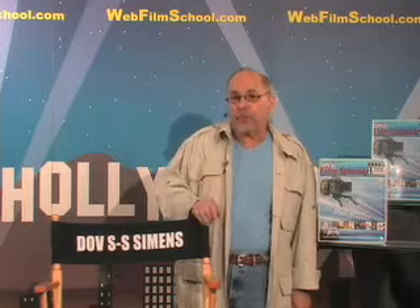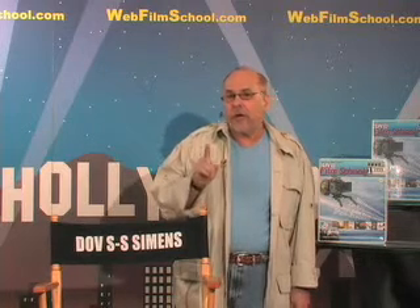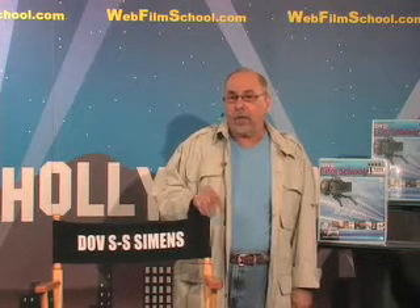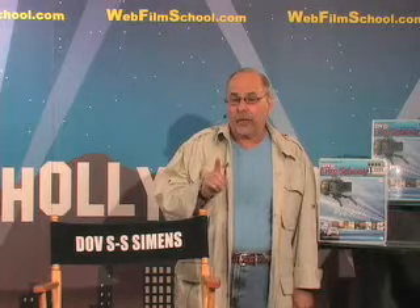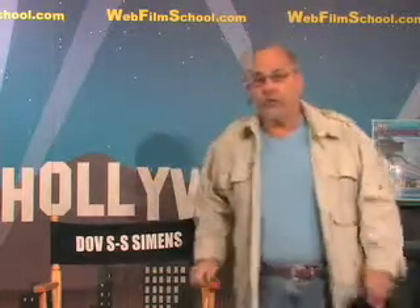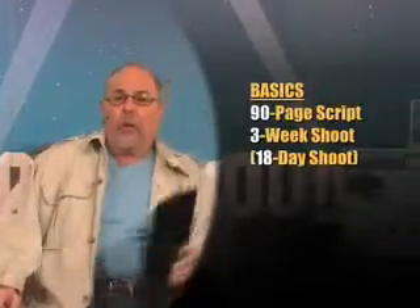The previous two filmmaking tips — number 107, where I showed you what it takes to get the first shot off, and filmmaking tip 108, where I showed you what one day of a shoot is really gonna be like — now let's go to the clipboard and get into some information on filmmaking tip 109: an actual three-week shoot. No romance.